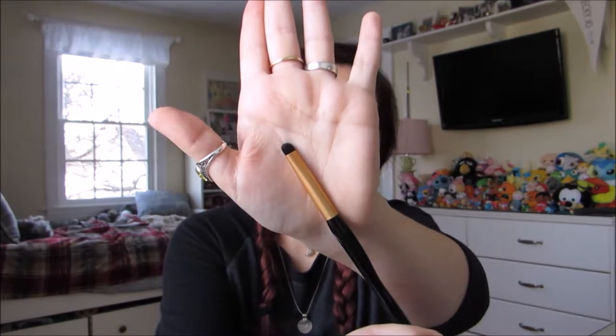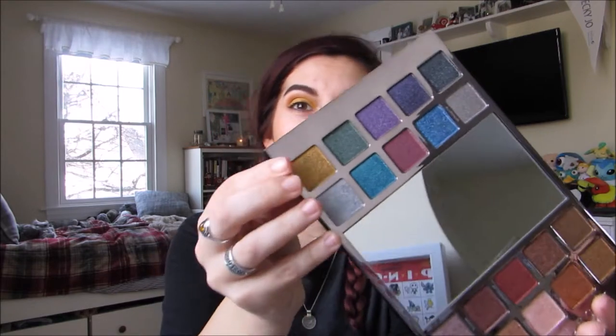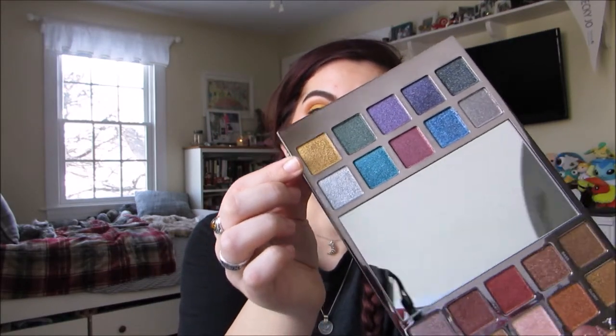Once that is all over the lid, I'm going to use a really dense and short packer brush to smoke out my lower lash line. To do that, I'm going to use the color Twisted from the Urban Decay Heavy Metals Palette.